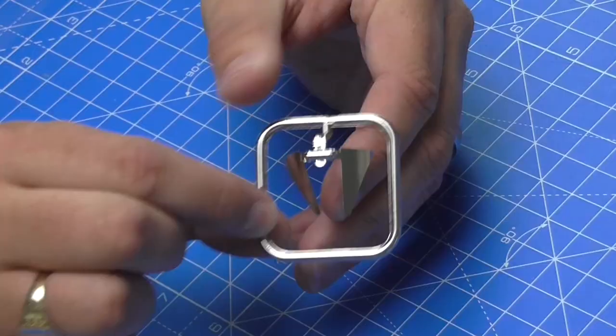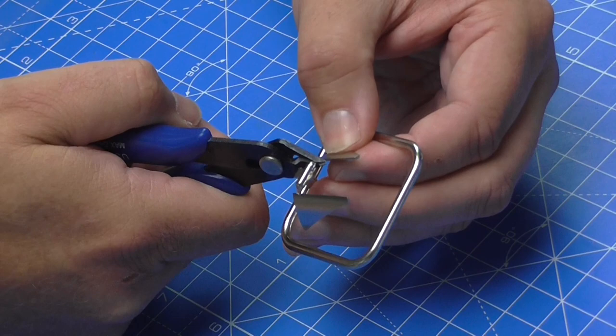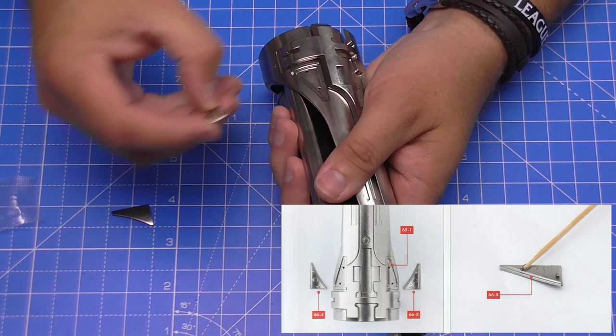Now we need to bring over this section with the couple of details, which means we're going to need the sprue cutters. I'm just going to cut these very sharp, close to the edge. When we cut them we want to follow the line of the detail so it's a clean cut all the way along.